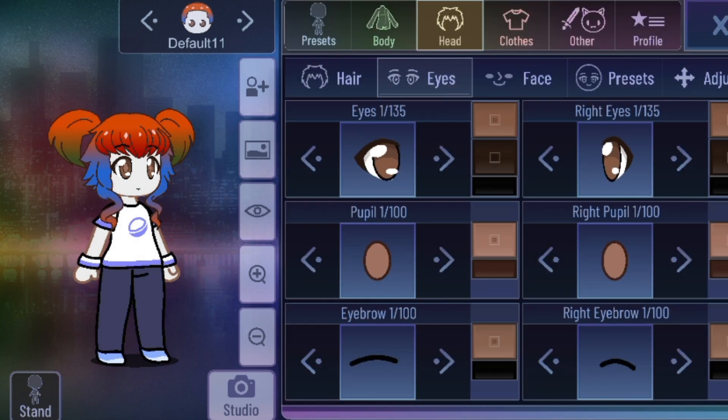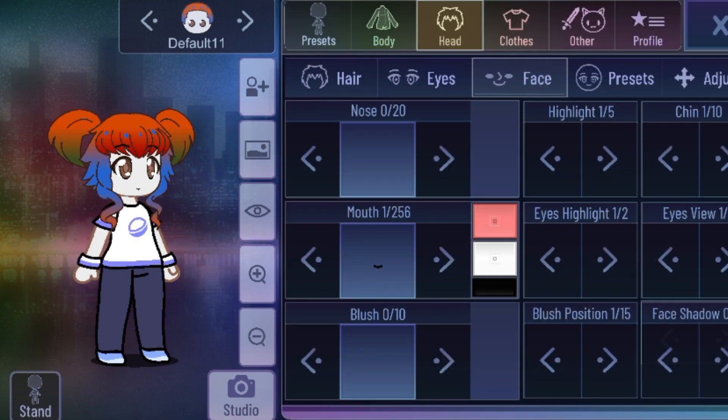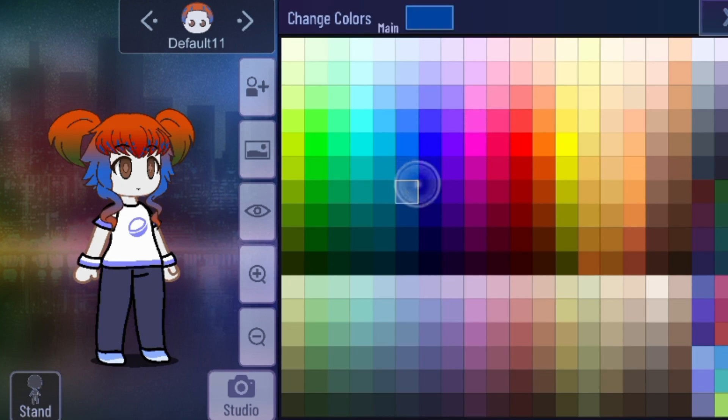Now we're going to customize her highlight color. Her highlight color is supposed to be blue sometimes. Just remove the eye highlight — there — and that's her highlight. Dark color.